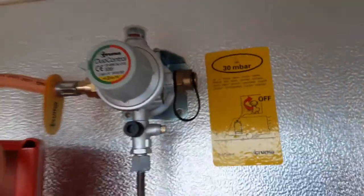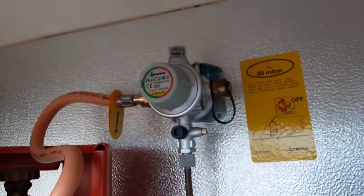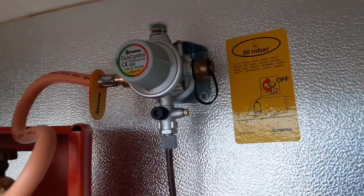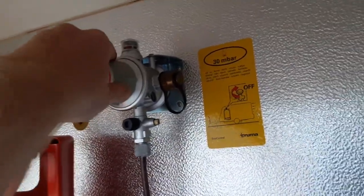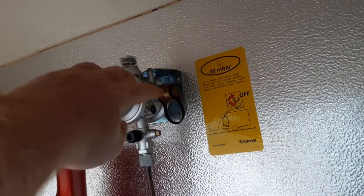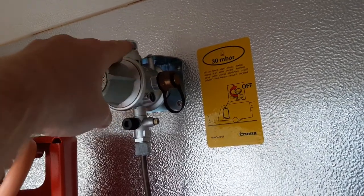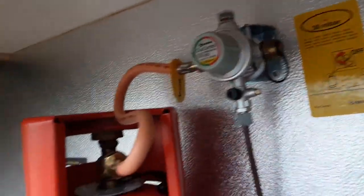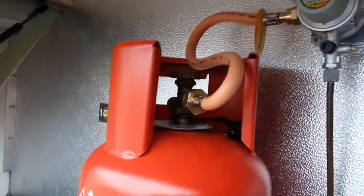This caravan has a slightly different regulator system. You can actually have two gas pipes connected at the same time if you wish to. We've put a cap on there so it doesn't let the gas escape. However, you can change this valve over should you wish to. This arrow essentially points at this side if you've got a second bottle connected, and it will run from the second gas bottle on board the van. At the moment, we've got it set up to run on the gas bottle that is there.